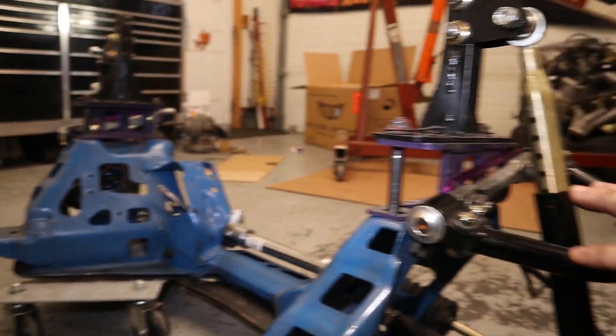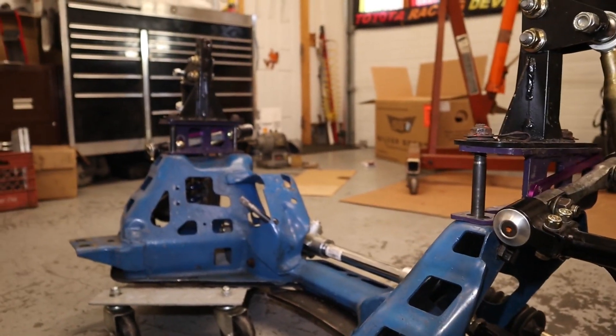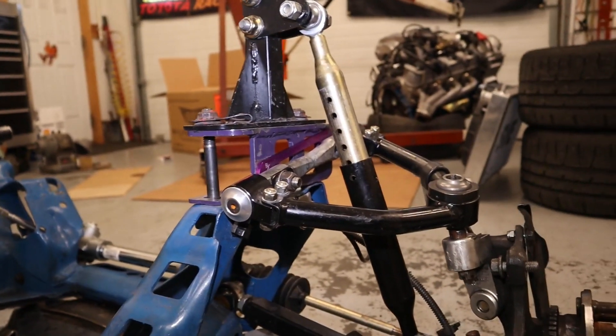Speaking of spring rates, right now we have 800 pound springs on the JRI double-adjustable coilovers.